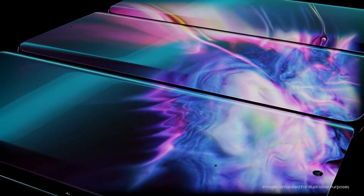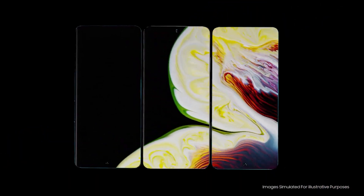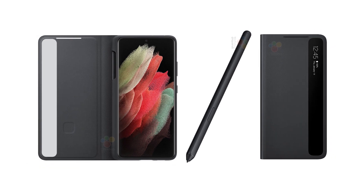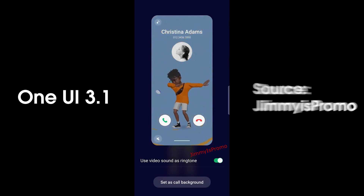Everybody on the internet is talking about the Galaxy S21 series, and Samsung has officially confirmed its Unpacked event where they will launch the Galaxy S21 series, new truly wireless earbuds, and more. But we still have tons of things to talk about, like the unique S Pen, its cover, and One UI 3.1. So let's get right into the video.